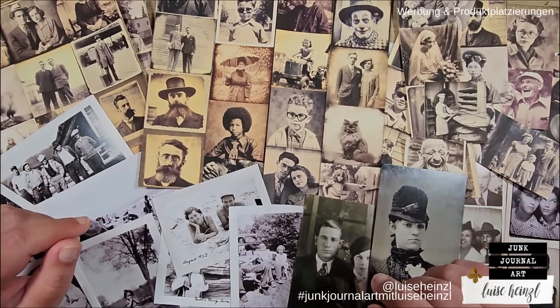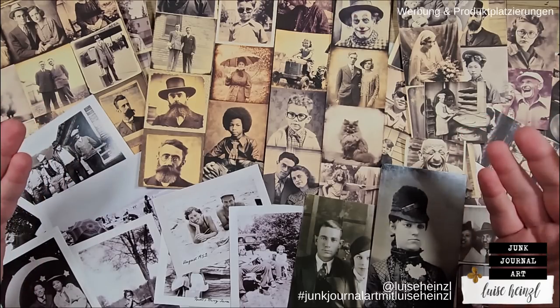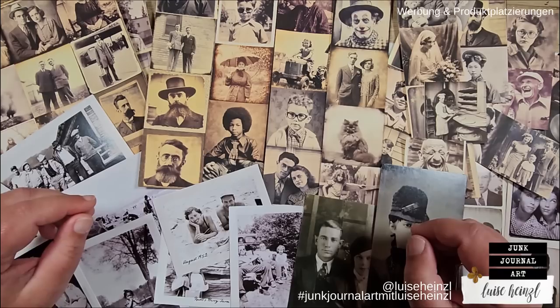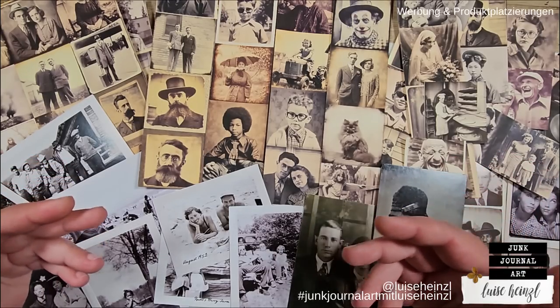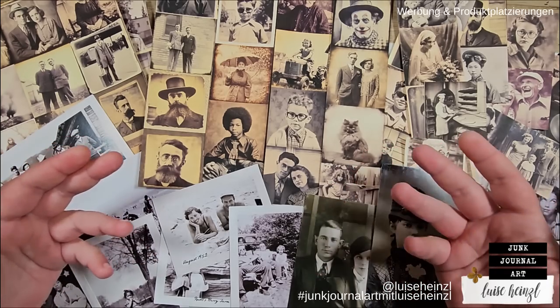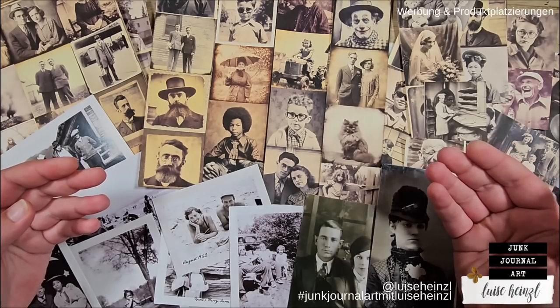Today, I would like to show you different ways to alter your photos. I think we all love using photos in our junk journals and other papercraft projects, but how can we alter them to make them more interesting, to make them look more vintage, more grungy, or to give them a really special effect?